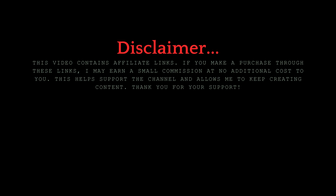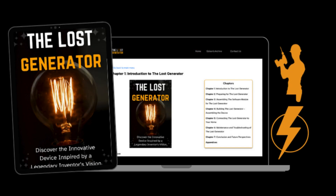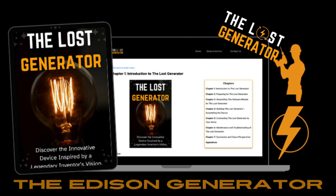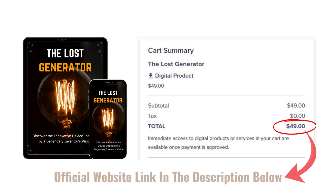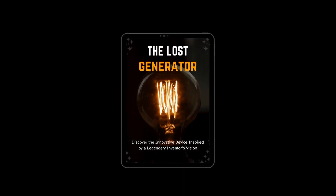Hey everyone, welcome back to the channel. Today I've got something exciting to share with you — it's called the Lost Generator, also known as the Edison Generator. Before we dive in, I want to give you an important heads up: this product is only available through its official website, so don't get caught by any unofficial links. I've included the official link in the description below for you.